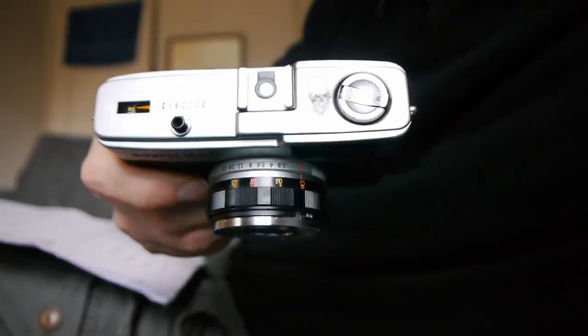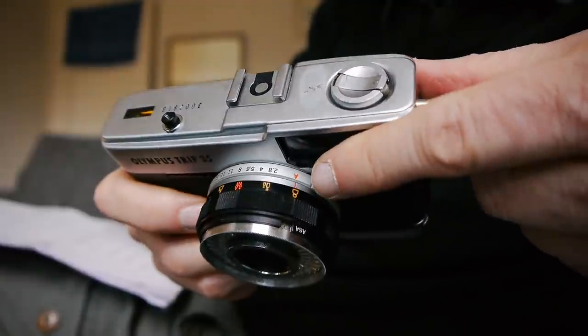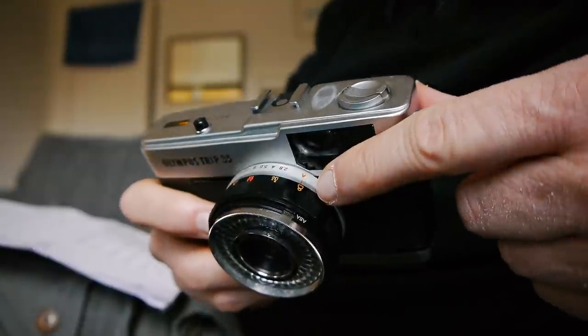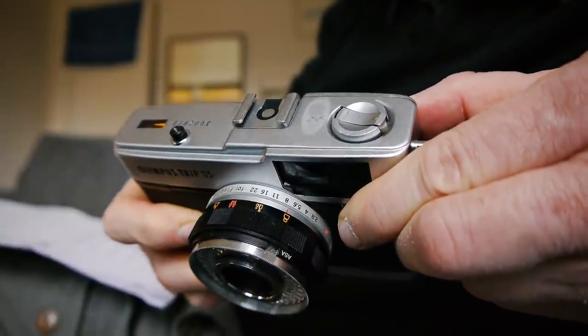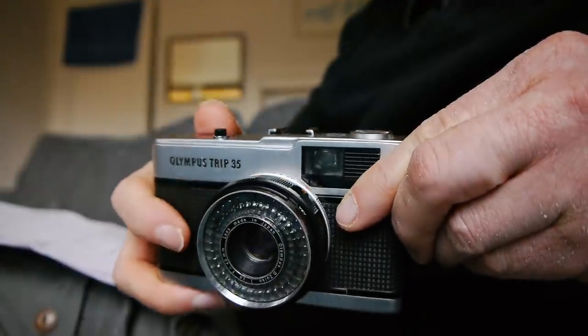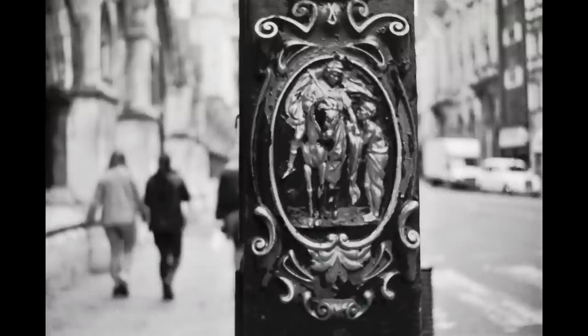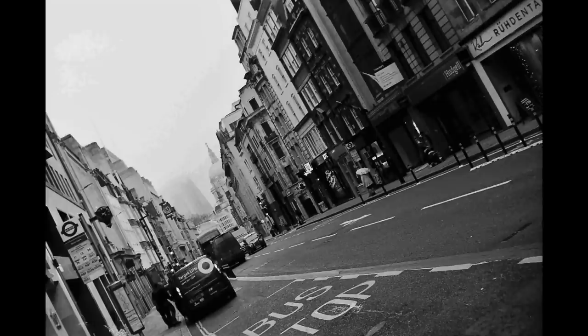On the top you can see the exposure controls — it's usually used in auto mode, so you just leave it switched to A. If you want to use flash you can change the aperture values yourself, but I just leave it in auto because that's how it was designed to be used and that's how it works best. There are only two shutter speeds on this camera — 1/40th and 1/200th — and it controls exposure through a wide range of apertures from f/2.8 to f/22.